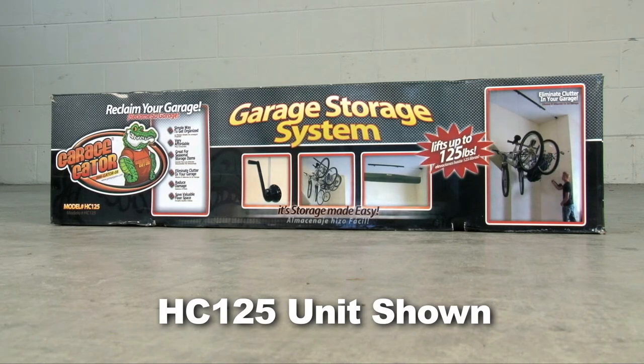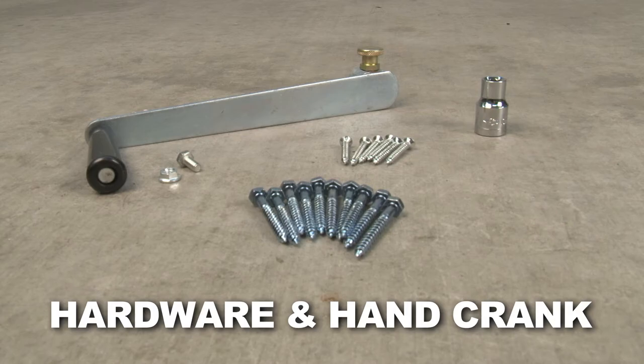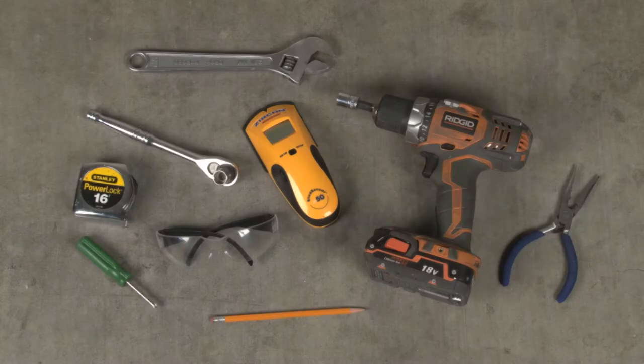Thank you for choosing Garage Gator as your garage storage solution. The Garage Gator will come with most of the hardware you need to install, but be sure to have on hand the following items which are not included.